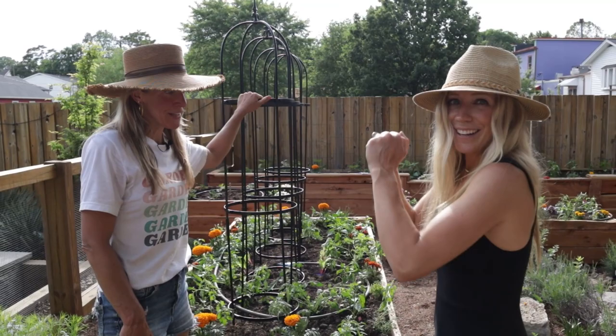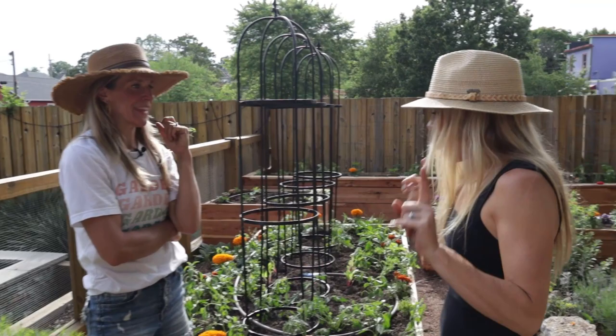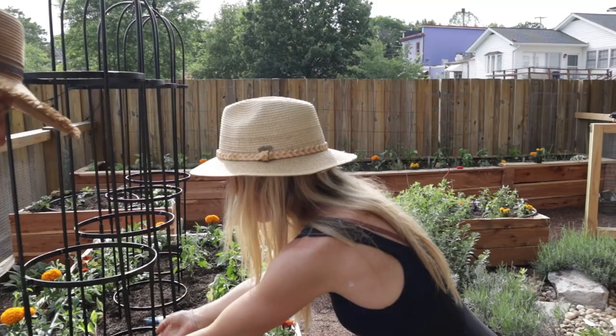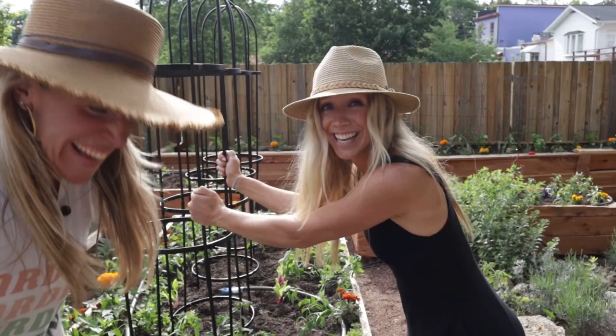She agreed to let me add some fancier trellises — and I love them. The benefit is they are taller, and instead of planting the tomato in the interior, if it's in the center you can't tend to it, and we want to tend to our plants. Plus you can only grow one instead of many. Now we have one on each spot, and it's got a place to hold on to — because we all need a little help from our friends.